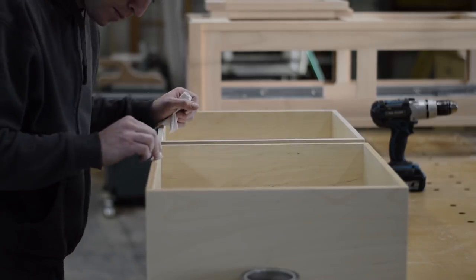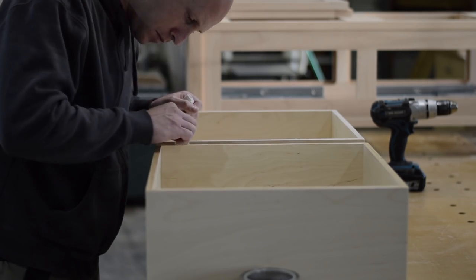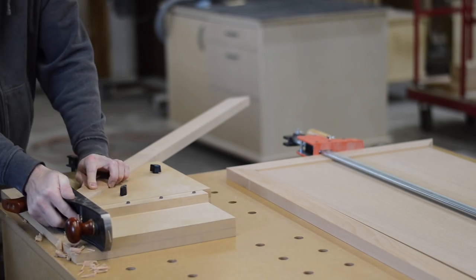Now I'm finishing the tops of the drawer boxes with Osmo, which is described as a hard wax oil. I have no idea what that means, but it sure does sound good.